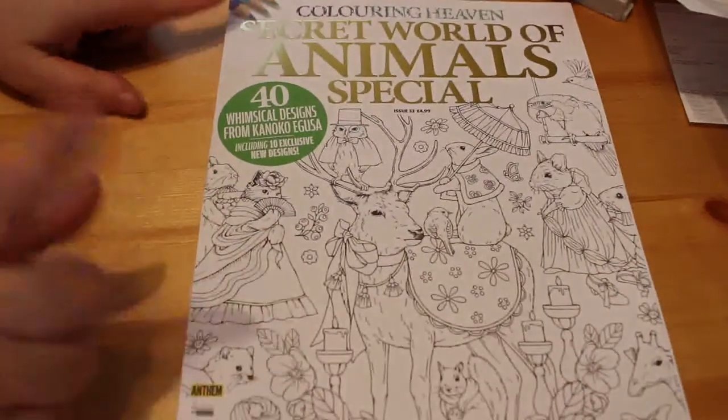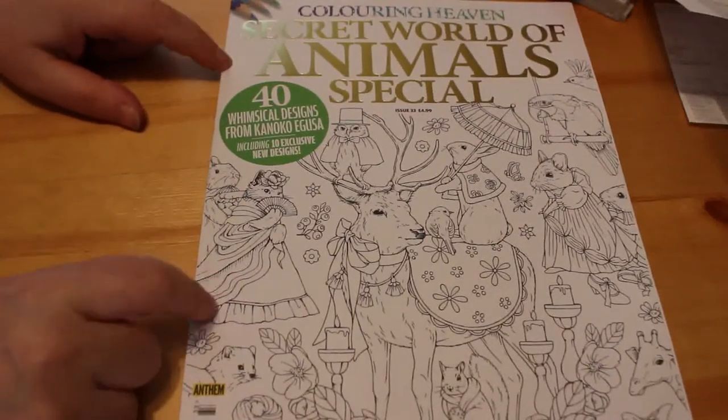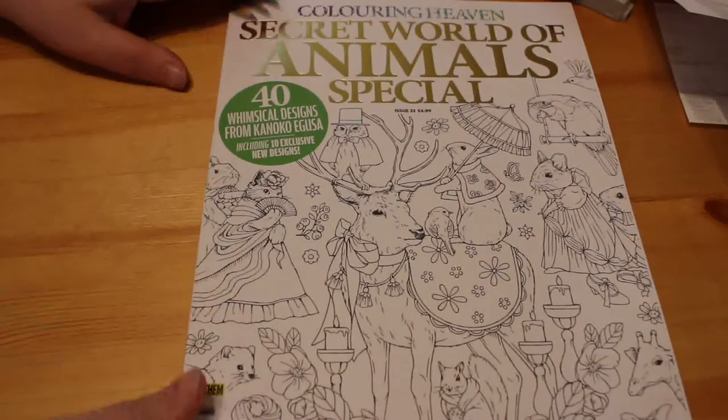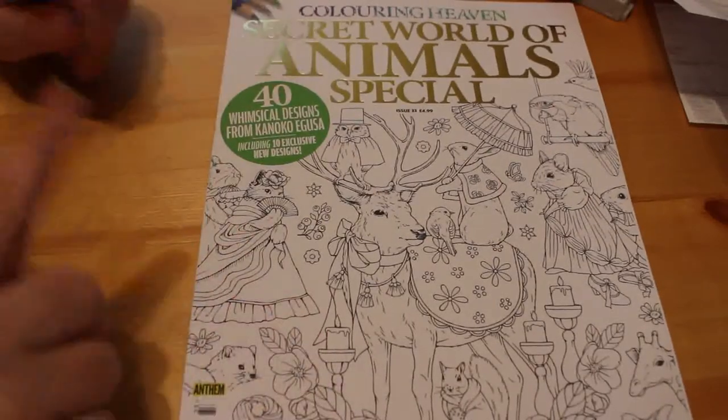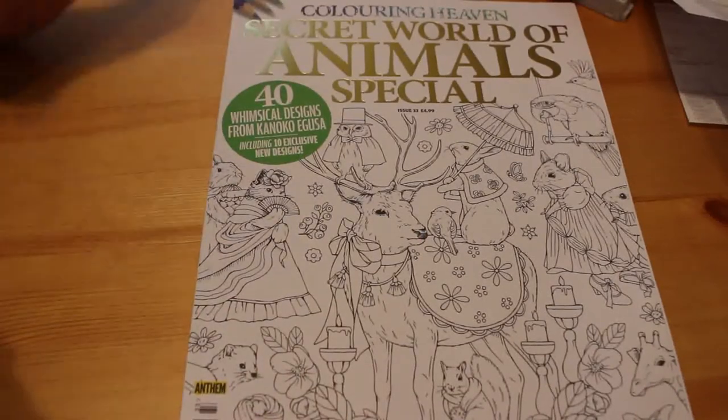The baby's scuffling again, so I better get a move on. I then got another of the Coloring Haven books — the Animals Special. This one came out around February, I got it when I got out of hospital. It was around the time before the anime one came out, which I haven't got because I'm not really into anime, but the next Hannah Lynn one I will definitely be getting.